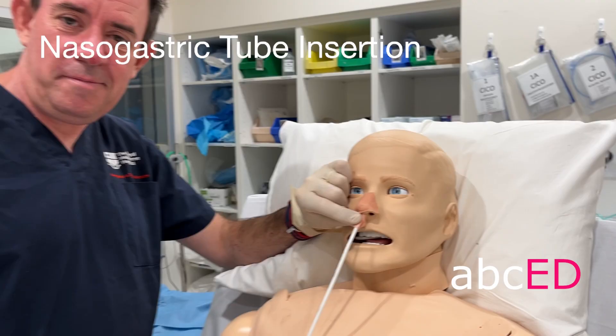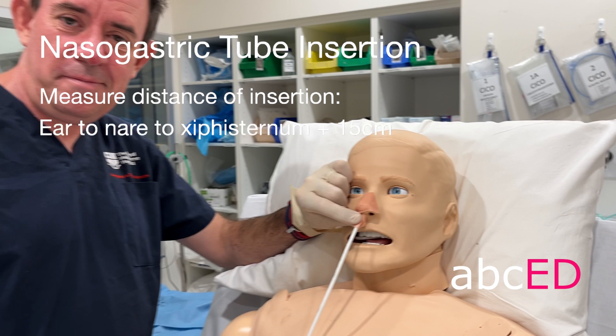Nasogastric tube insertion summary: measure the distance of insertion from the ear to the nare to the xiphisternum, plus 15 centimetres. Have the patient sitting upright and topicalize the nare.